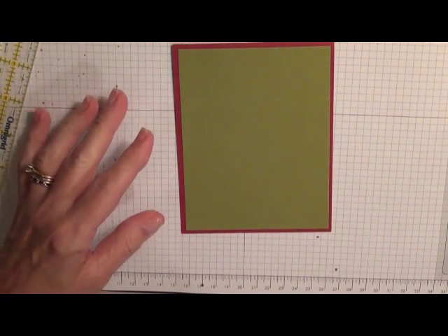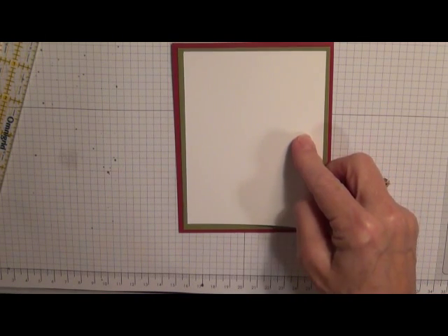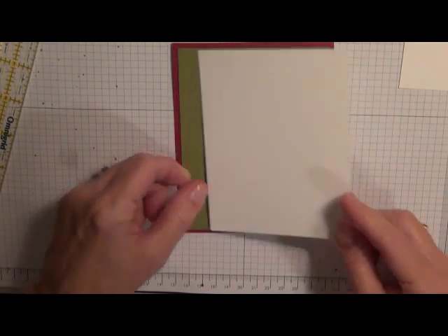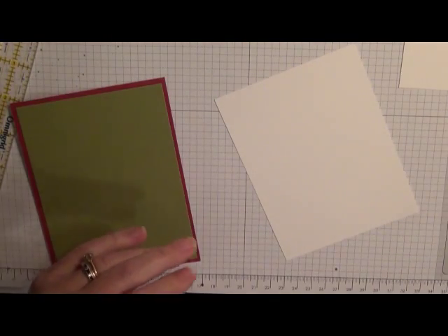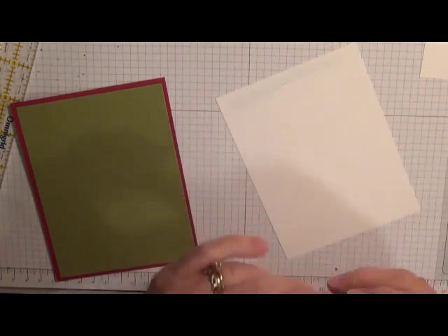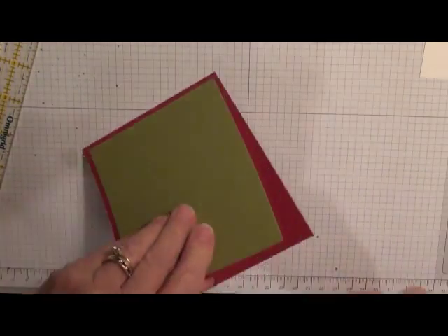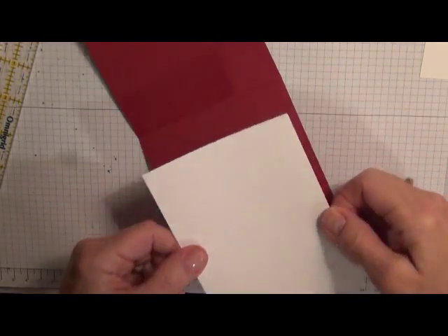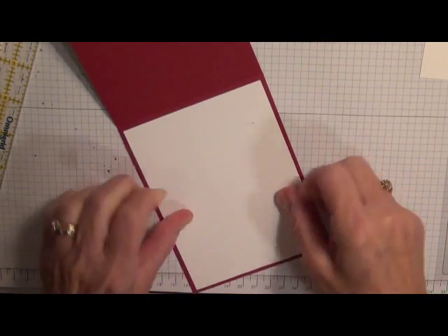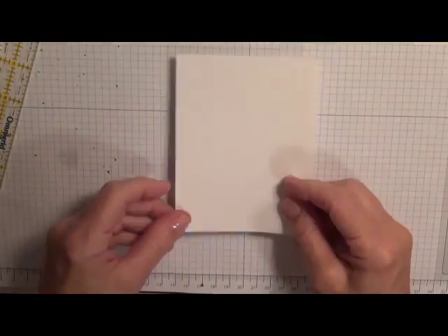Next I want to also add a piece of white — this is the one we're going to stamp on, so I'm not going to add that one yet. I'm going to take another white piece that's four by five and a quarter and add this to the inside so that when I get ready to stamp on it, it will be all ready to go.